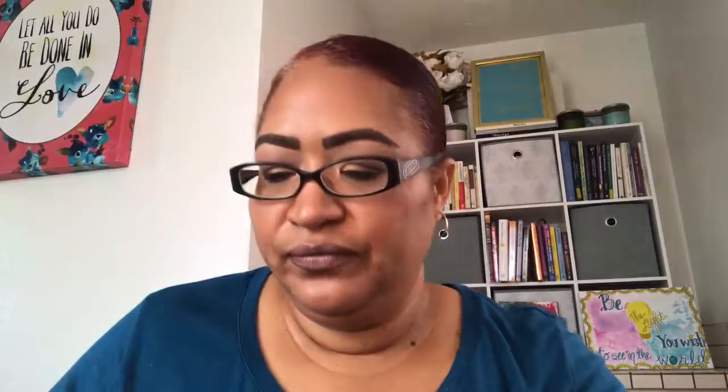On my cheeks, as my bronzer today I have Two Faced Chocolate Soleil. I have never bought a full size of this — I used a hundred points to keep getting the sample size — but it smells like chocolate, like hot chocolate on the skin. I have it as my bronzer. My blush today is MAC's Melba.